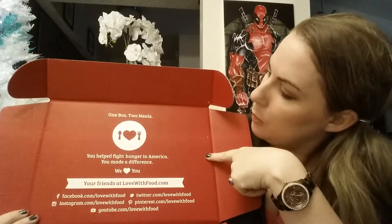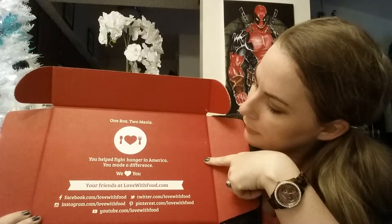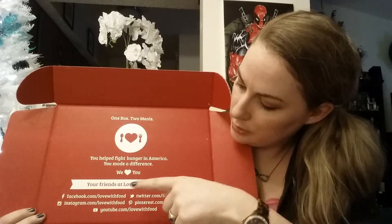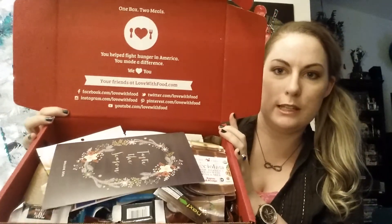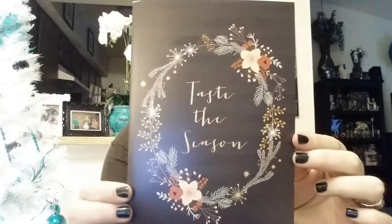I may include the referral link somewhere in this video if I can figure that out. But anyways, let's move on. So this is what it comes in, and you can see it says deluxe right here. When you open it, this is what it looks like. Of course it has 'one box, two meals — you helped fight hunger in America, you made a difference, and we love you.' It also has their Instagram, YouTube, Pinterest, Twitter, and Facebook, so go ahead and follow them. It is packed — they do not short you on anything. And it looks like the theme is 'taste the seasons,' which is a nice little touch. It gives you a description of all the snacks that are actually in here.